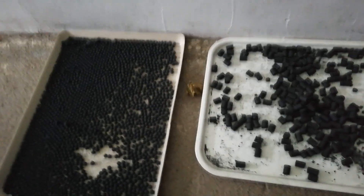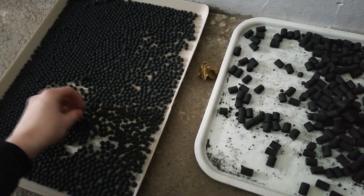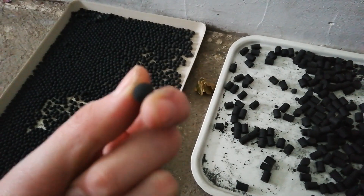Hello guys, I just want to throw an update on the stars. They are completely dry, hard as a rock, and they are ready for the bags.